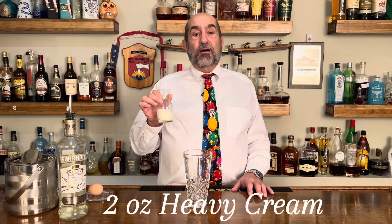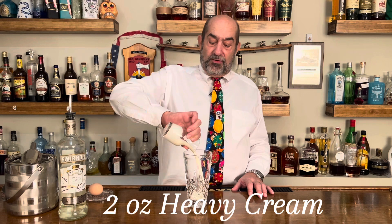First off we're going to start with two ounces of heavy cream. You could use milk, you could use almond milk, you could use half and half, but you want that heavy cream because you want it nice and thick.